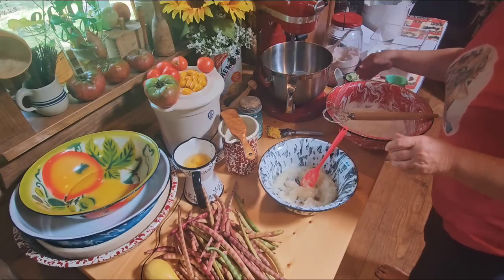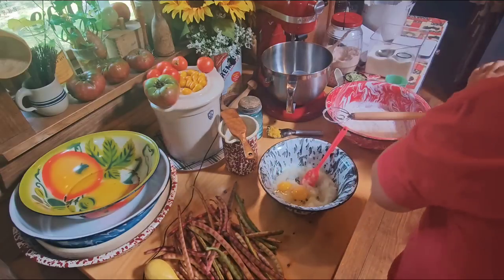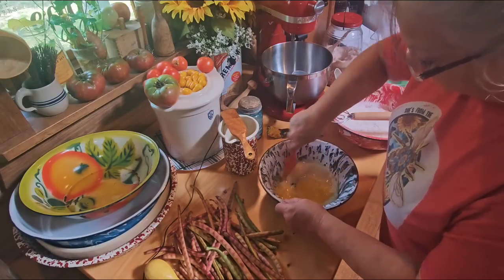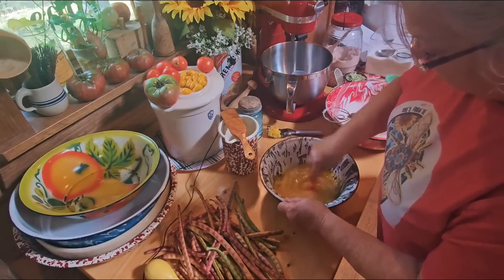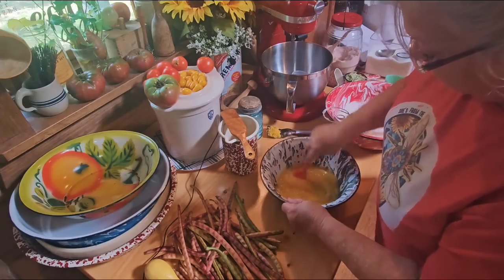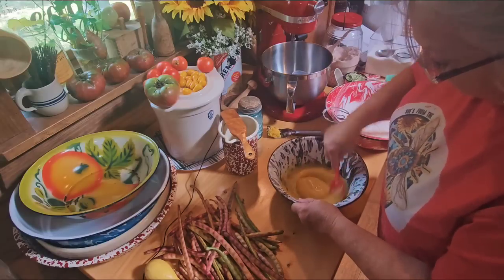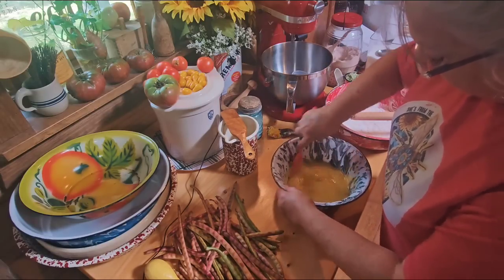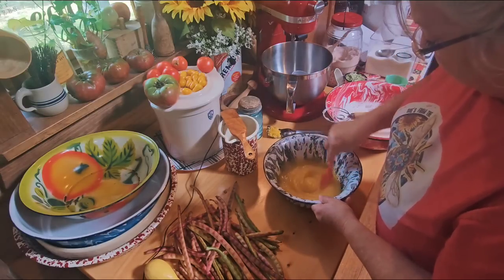I've got two eggs that I'm going to put in here - two medium to large eggs. I'm still getting zucchini and squash. My zucchini's kind of slowed down, but I'm still getting enough to put up in the freezer. When I put it up in the freezer, I measure out usually a cup to each package. Some of my recipes call for one cup, and some call for two cups. So if I've got a recipe that calls for two cups of shredded zucchini, I just get two packages out. I've got that creamed up together good.